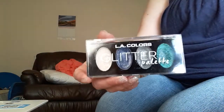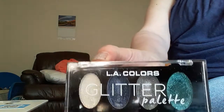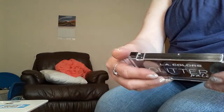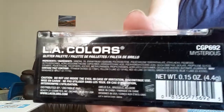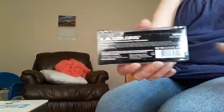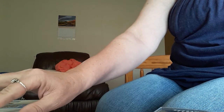Hello everybody. In this video I am talking to you about LA Colors glitter palette, and this is 'Mysterious.' I went on LA Colors' site to see if I could find this palette and more information on how to apply it, and I looked in 'What's New' and I could not find this palette at all.